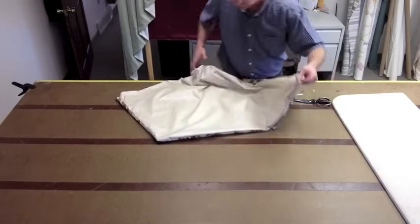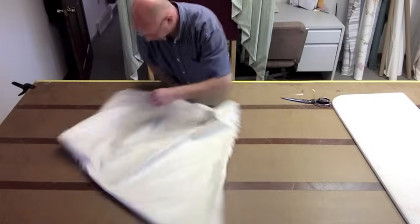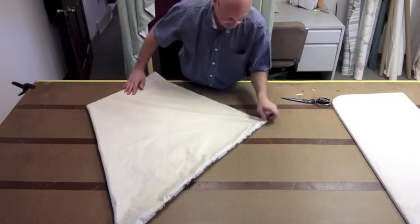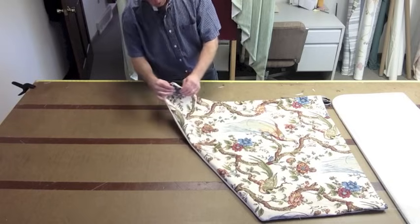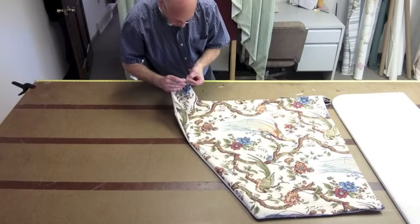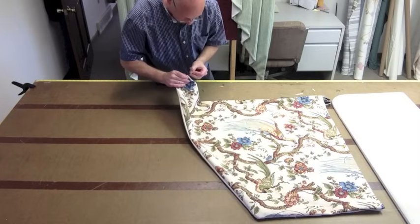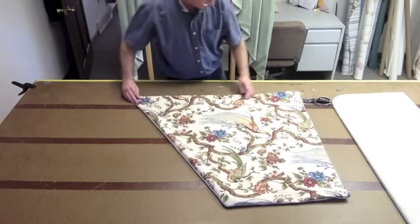Now in the corners, get this laid out. Be sure that you get these corners — all the fabric out of them. Sometimes you want to take a pin and go in there and pull this out, just so you have it even. Or stick your fingers in there, but my fingers — I don't have any fingernails to do it, so I have to use a little pin.